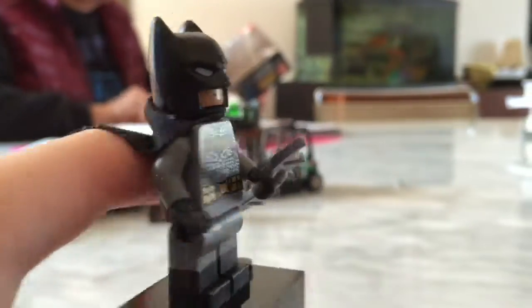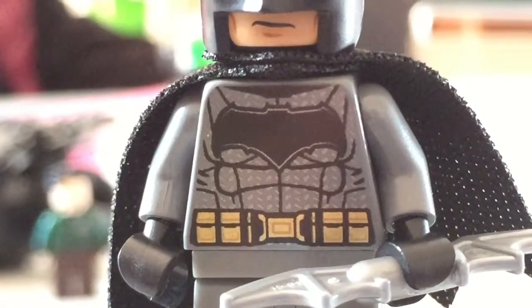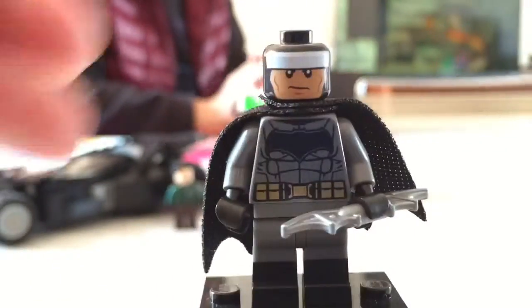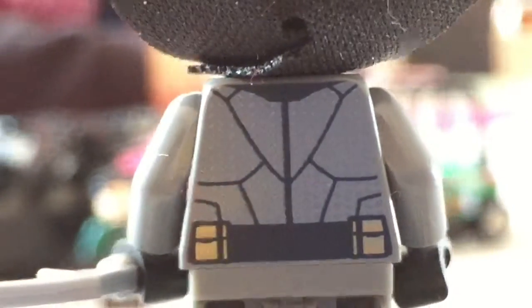Batman has double-printed legs. It's really nice. He has a new body, a new torso with a nice belt, and you can see the nice details right there. He has the exact same head as the comic version. There's a nice logo, and a place to fit the Superman logo right there.